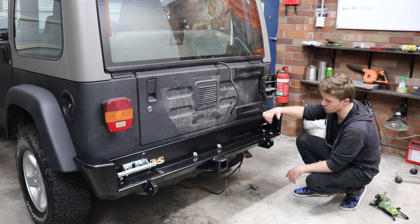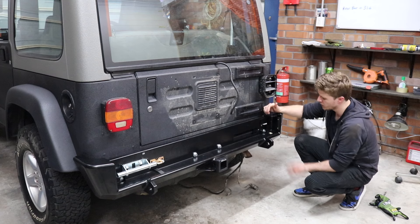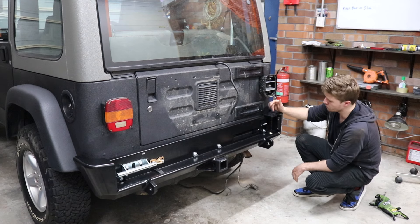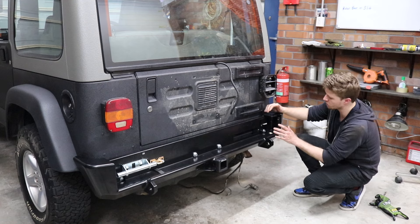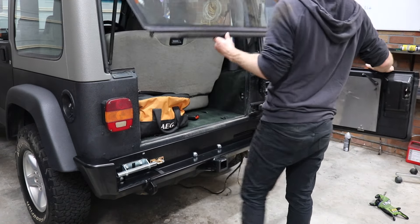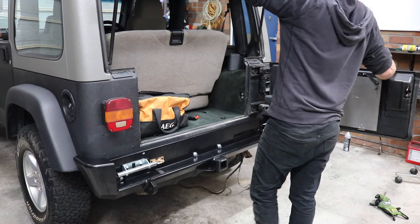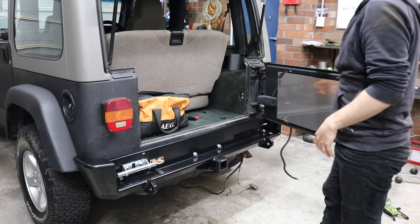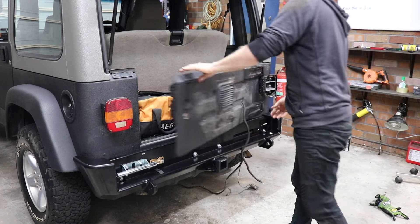The next thing we need to do is put the swing arm on — it's held on with a giant bolt, I think 20mm. We'll bring the carrier across and bolt it on. I'll just lift up the glass, just one less thing to break if I actually drop the carrier or something.